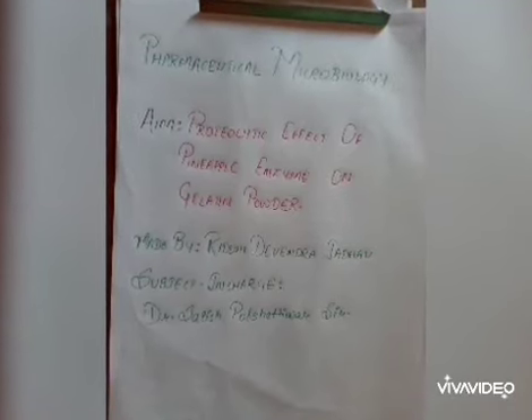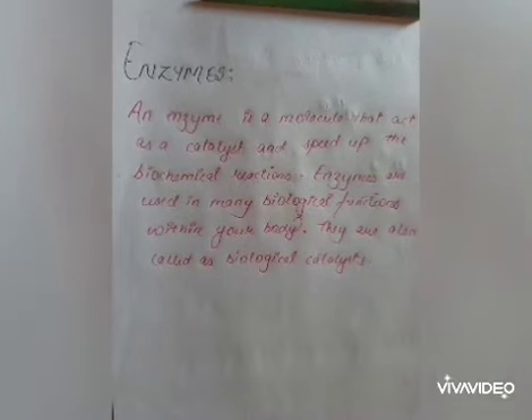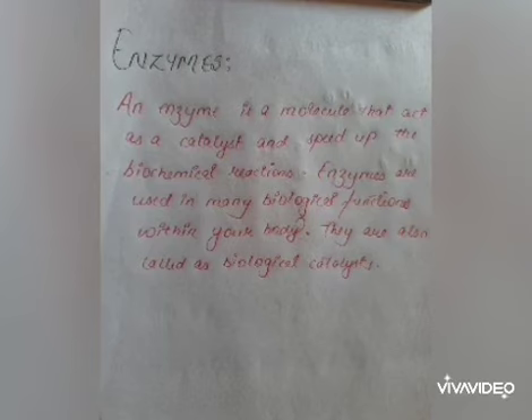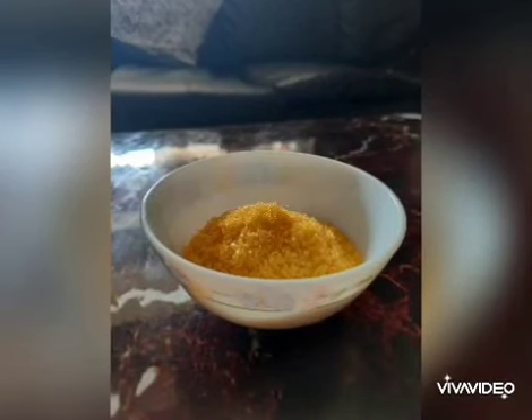Proteolytic effect of pineapple enzyme on gelatin powder. Enzymes. An enzyme is a molecule that acts as a biological catalyst to speed up biochemical reactions.